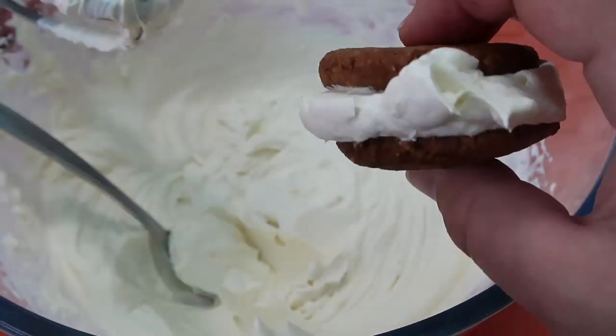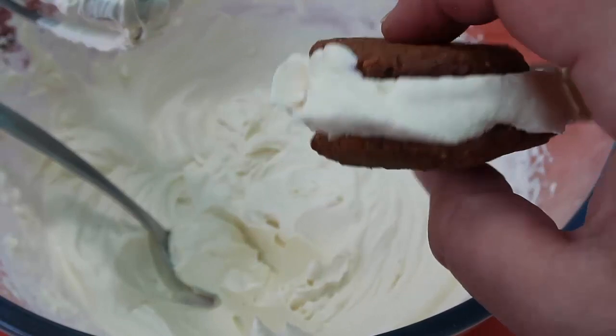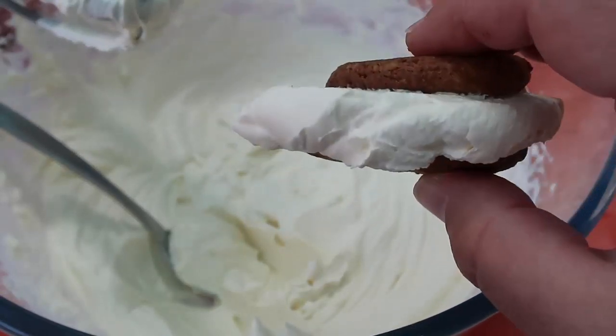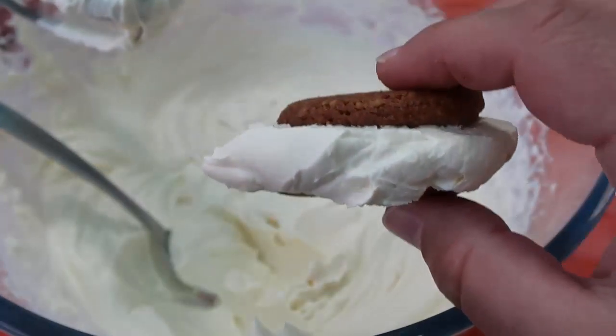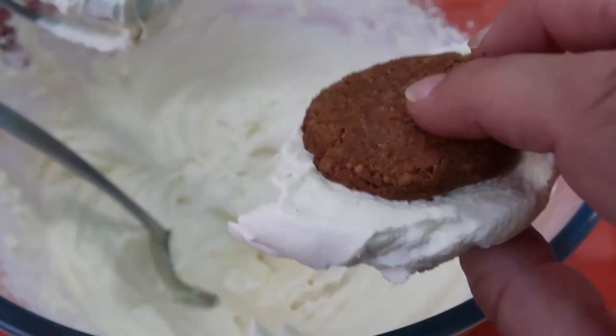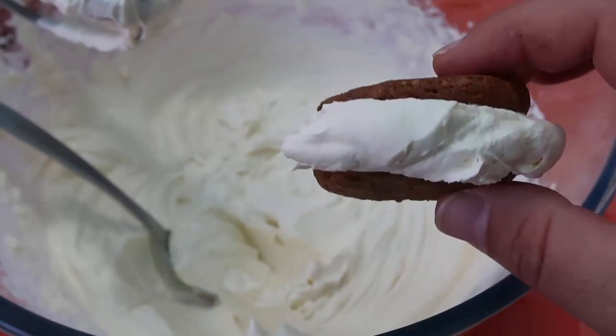Would you believe this is low carb and keto friendly? That is the video for today — the recipe for this yummy maple whipped cream. Make sure you like and subscribe for more yummy inspirations, and check down below for the full recipe. I've also got the recipe for these nut butter cookies down below. Thanks for watching and we'll see you again soon — bye!